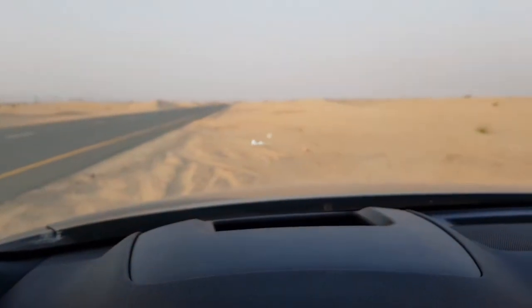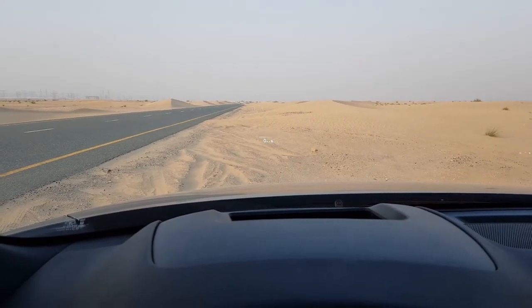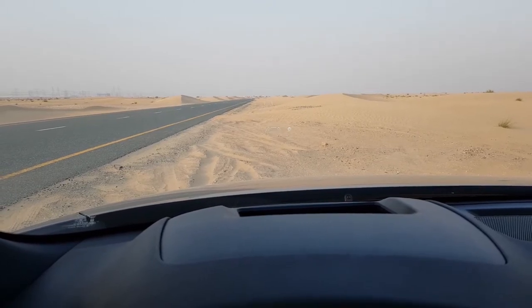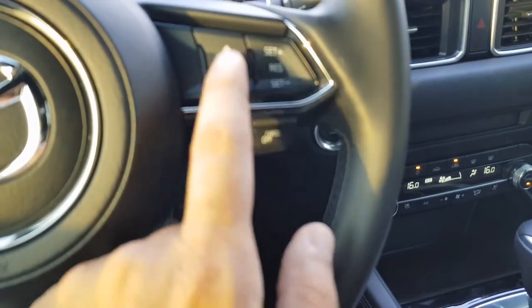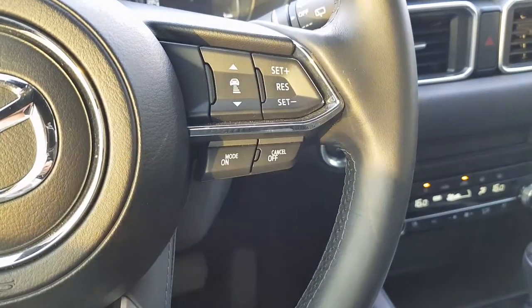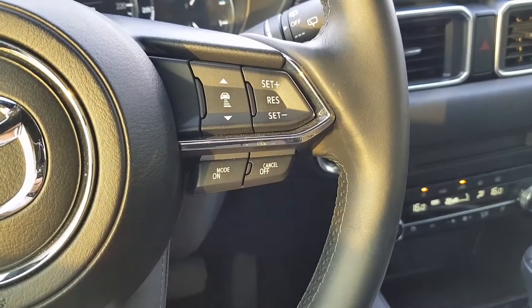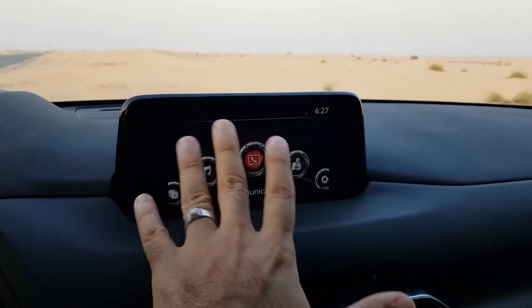There is another switch for maintaining the distance. On screen it shows thick white bars indicating the distance to the next car, and you can set that using the dedicated button. To switch off the cruise control, you can press the cancel button.